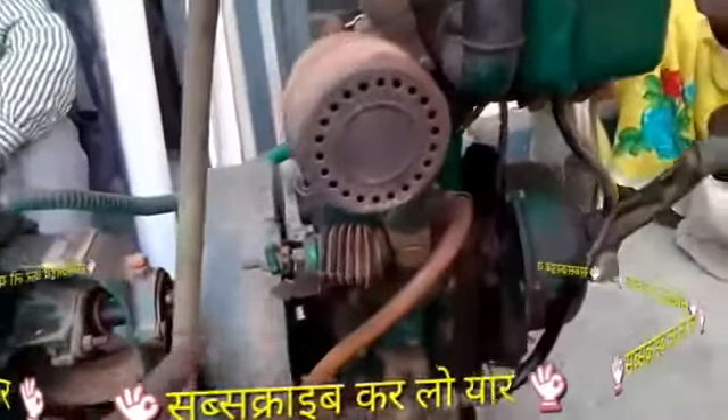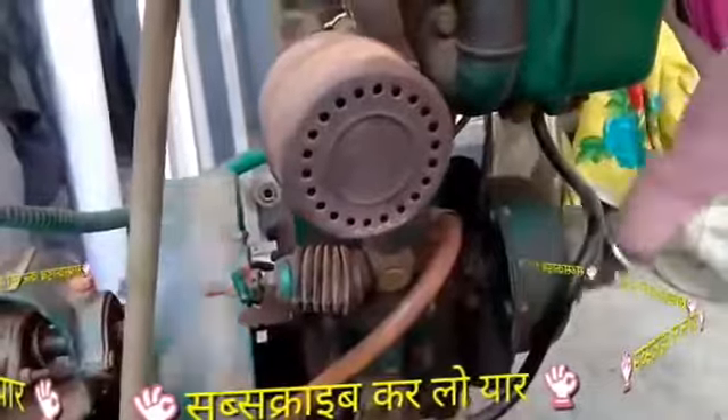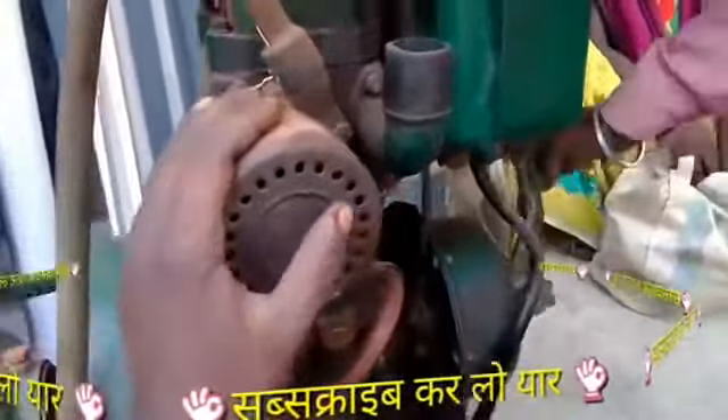Look, friends, I will tell you first. It's not going to happen. So, friends, it's 1100.